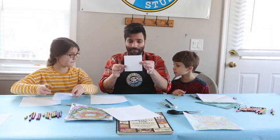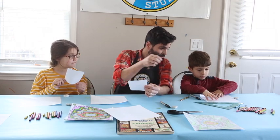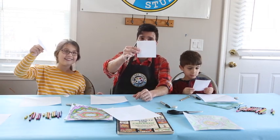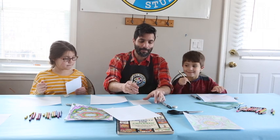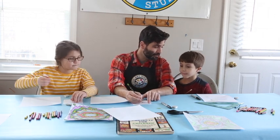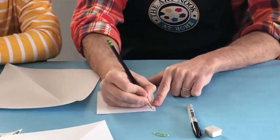Alright, Finley and Oliver, make sure you have the little sheet. Now with your little sheet, you're going to take your pencil. In the top left corner, you're going to write the letter A.